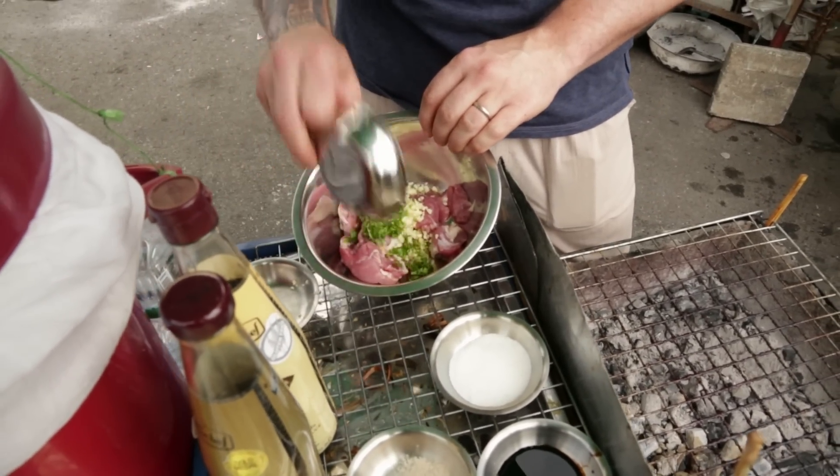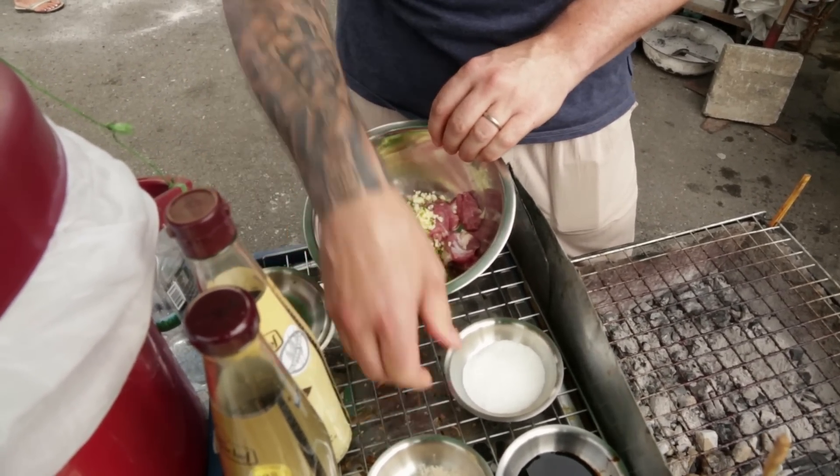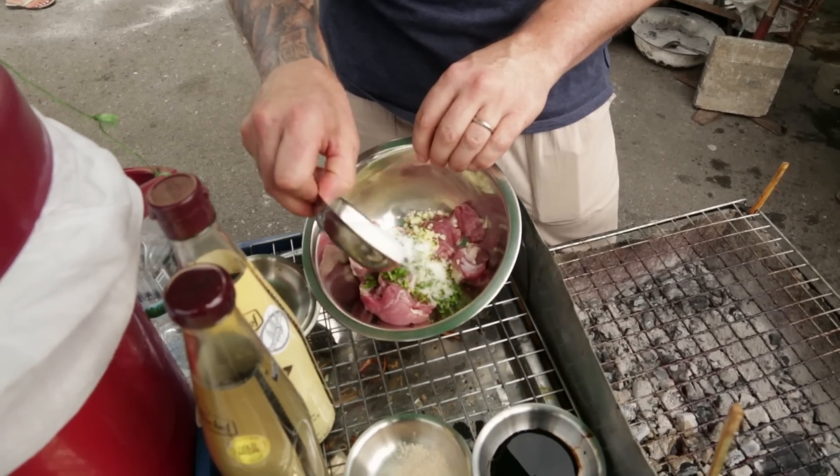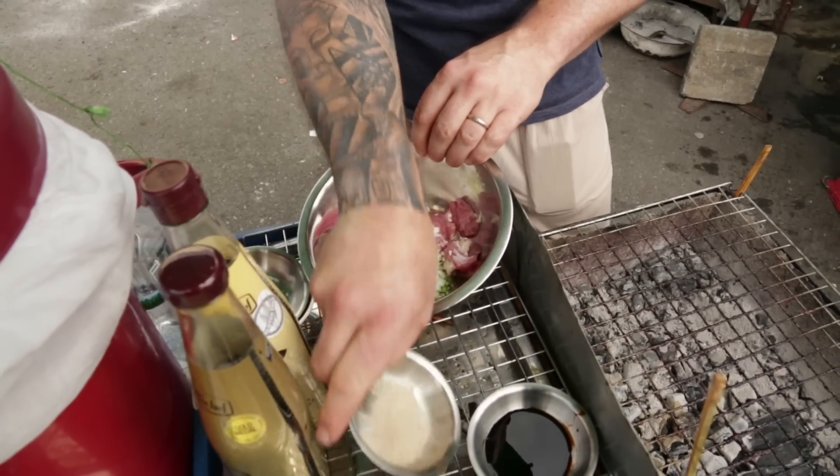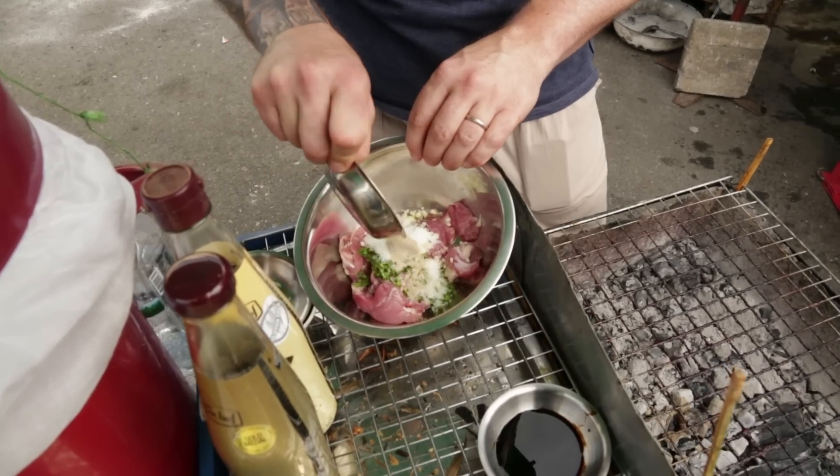About a tablespoon of crushed coriander root. One tablespoon of sugar — just white sugar. You could use brown sugar or you could use palm sugar. Some black pepper, about half a tablespoon. Very simple.